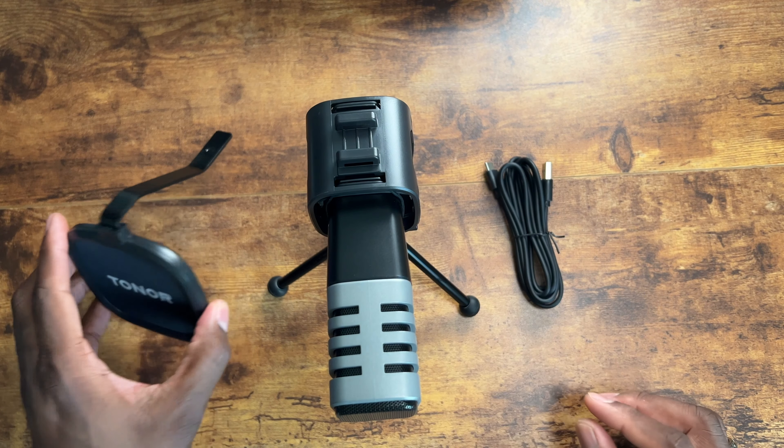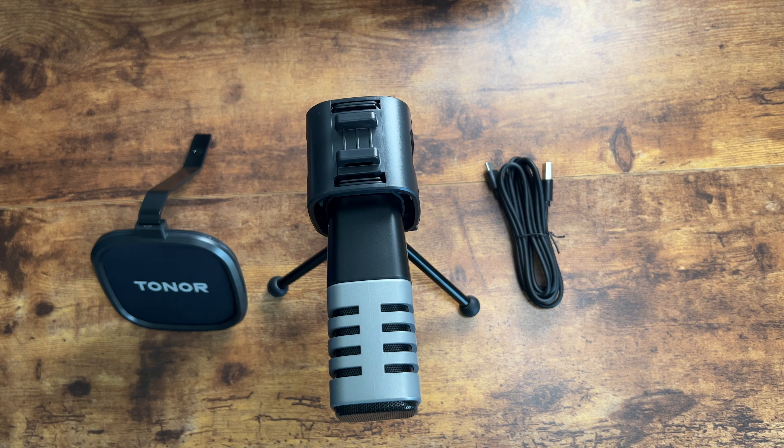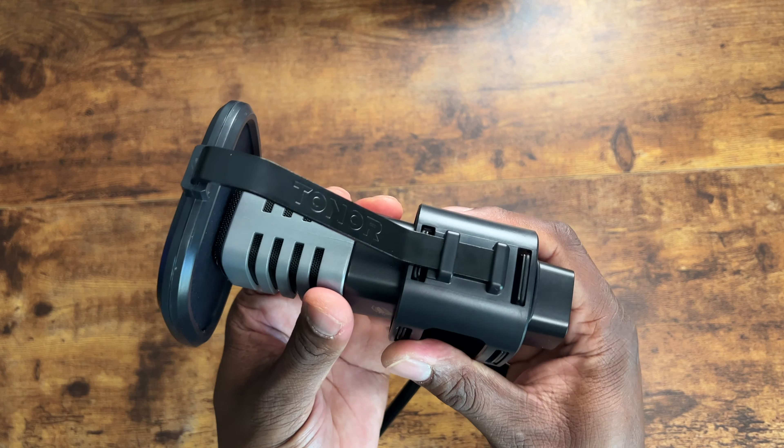Now we're going to look at the contents of the box and take a closer look at this microphone. To put the wind filter on, it just kind of slides into place and you can push it back in there.